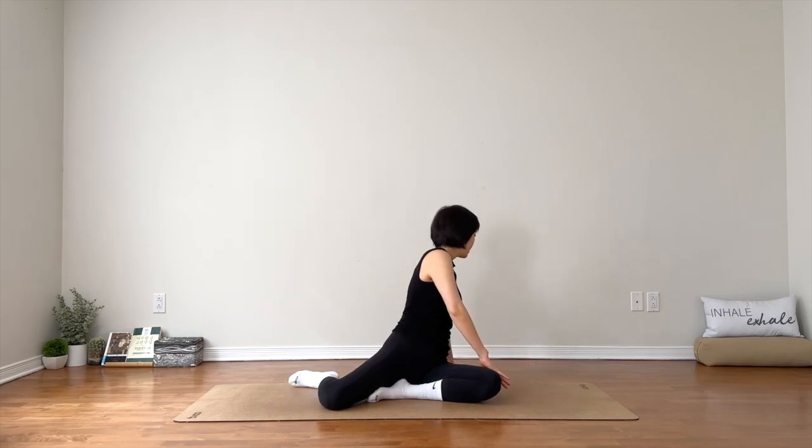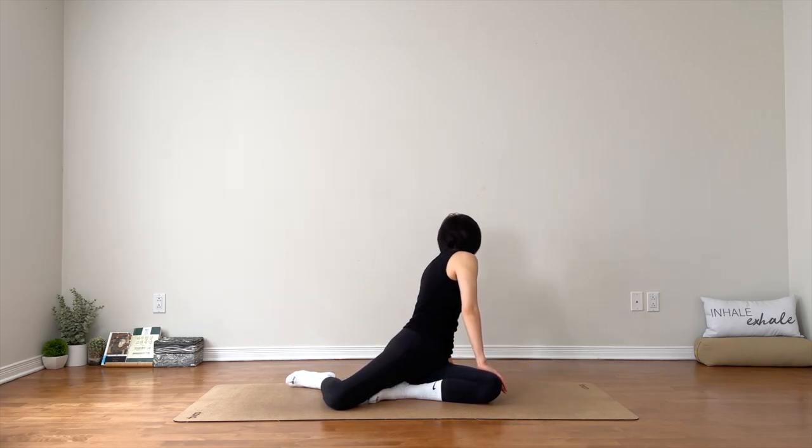Directly twist over to the left. You might lift your right hip up. Stay for three. Two. Hug your belly in. One. Relax your head and neck. Inhale, back to center.